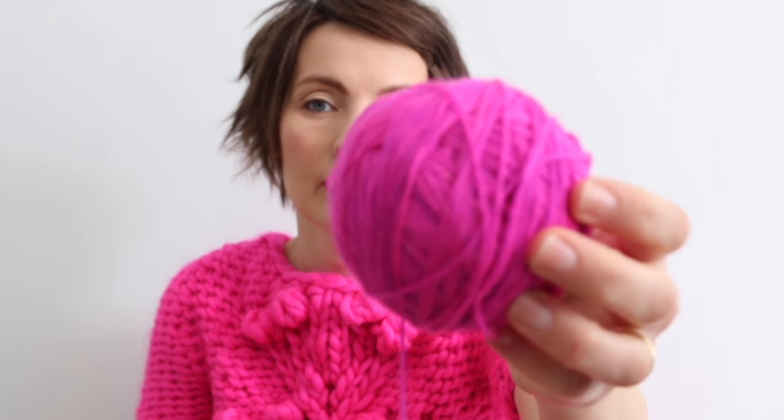I saw Karen — Kay Paws — I love calling her Kay Paws. I saw Kay Paws wearing this at Do You Knit when I interviewed her, and I had to have it because what I saw on her neck was this color, this yarn right here.